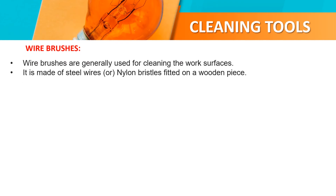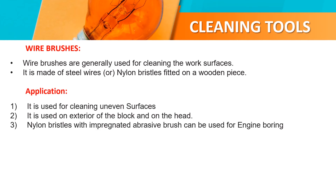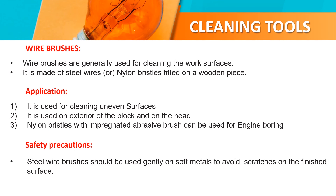Wire brushes. Wire brushes are generally used for cleaning work surfaces. They are made of steel wires fitted on a wooden piece. Application: they are used for cleaning uneven surfaces and used on the exterior of engine blocks. Steel wire brushes should be used gently on metal to avoid scratches on the finished surface.